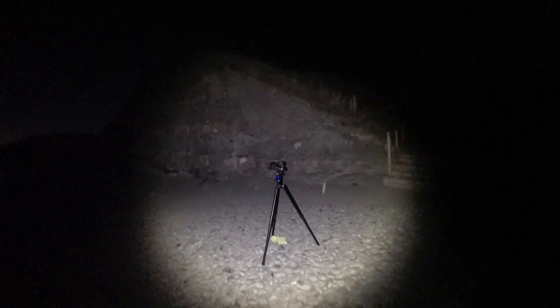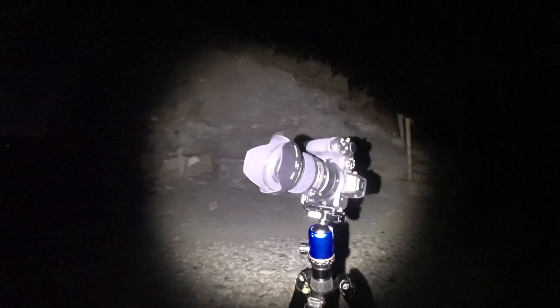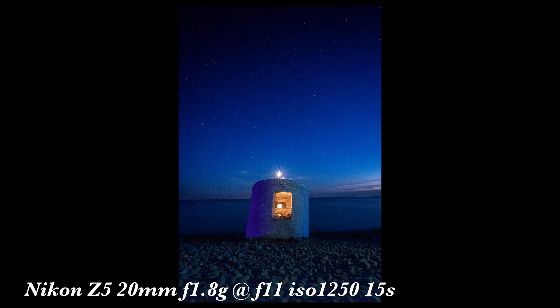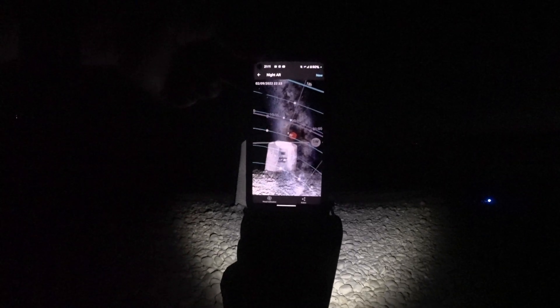I've got the camera set up on the tripod — the Z5 with the 20mm f1.8 G lens on there at the moment. There are loads of bugs and bats flying around. Hopefully you can see the pillbox all lit up, and the Milky Way is going to be over the pillbox at about half past ten. The moon sets at about twenty past ten.